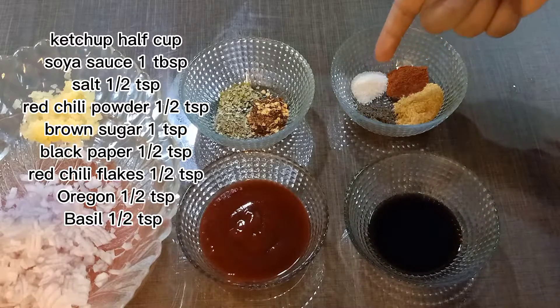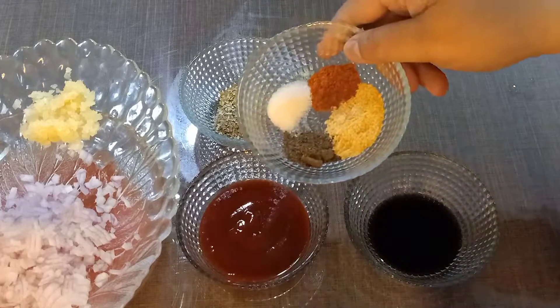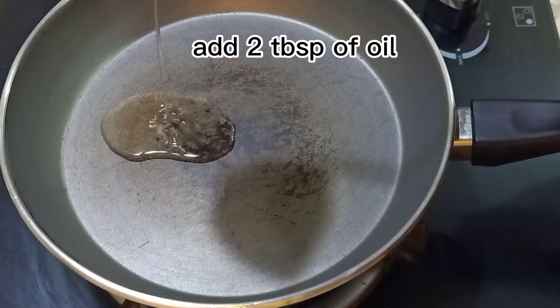Red chili powder, half teaspoon. Brown sugar, 1 teaspoon. Black pepper, half teaspoon. Red chili flakes, half teaspoon. Add 2 teaspoons of oil.